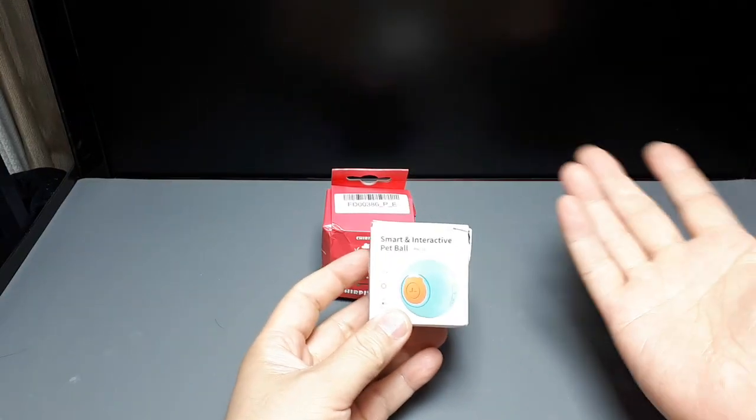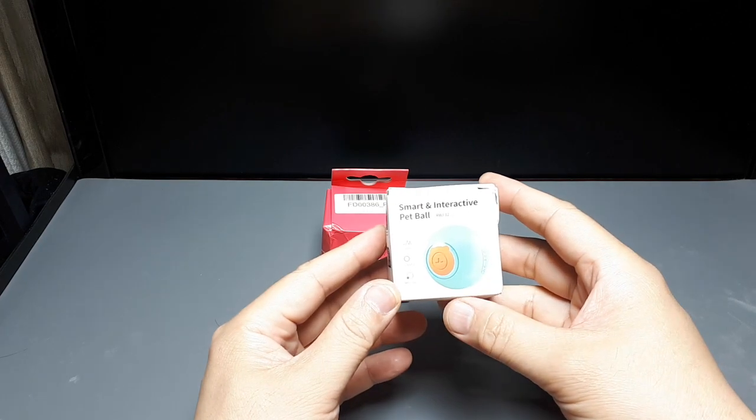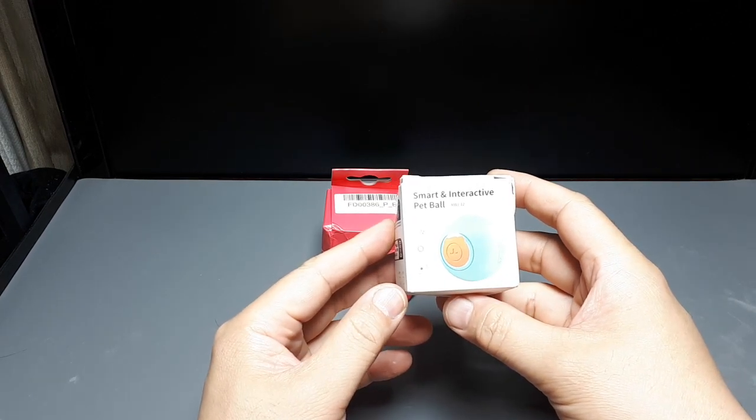Hello again cat fans, today we have two smart — supposedly smart — balls that can be played with by cats and possibly dogs as well.